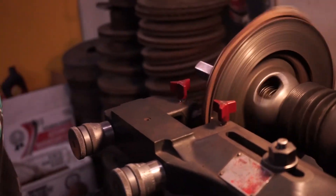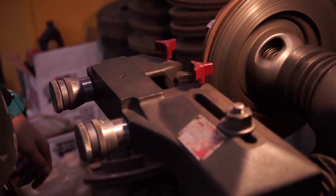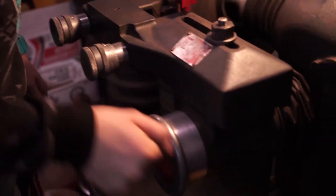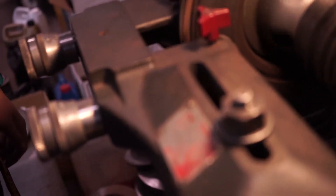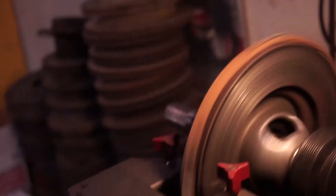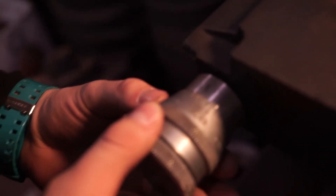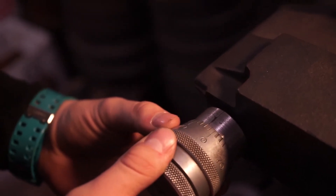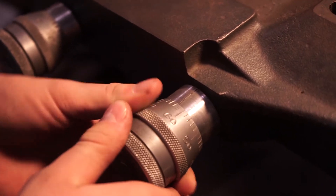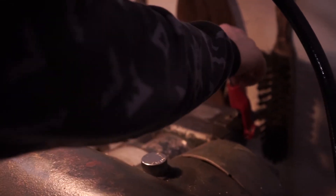Alright, now you take it out, take it back in. Make sure these are set on zero, tighten it up, and go two notches to the right. Same with this side, and we begin.